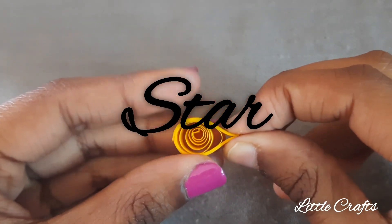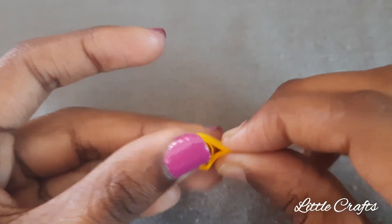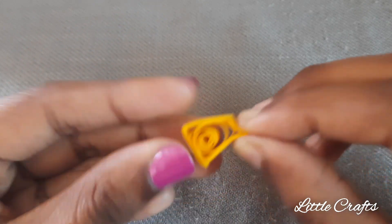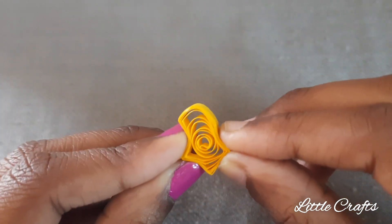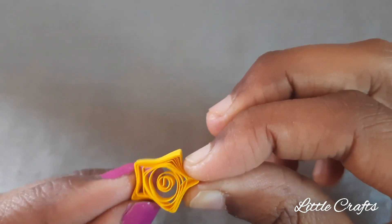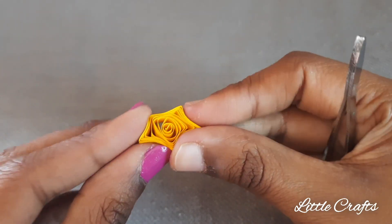To make a star quilling, place the loose coil in between your hands and pinch it at 5 sides. It's a little difficult task but it can be done with patience. I have done the star quilling.